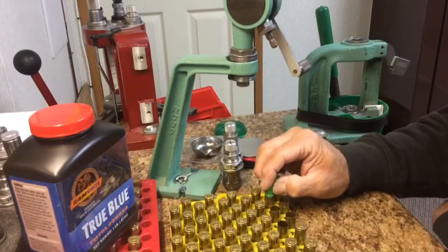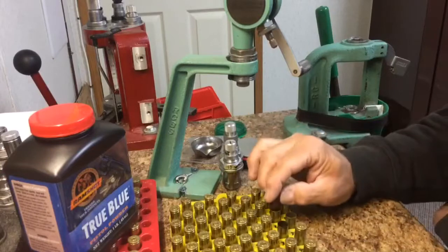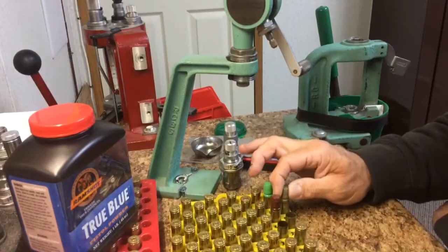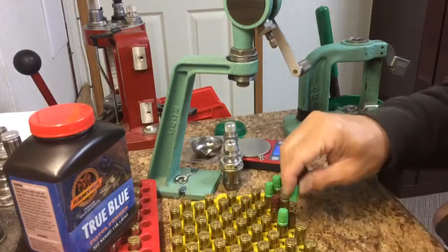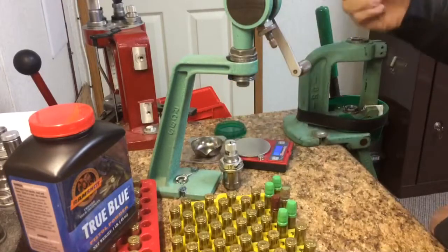Some of them is green — zombie green. Some of them is maroon, whatever color that is. Green and red mixed.